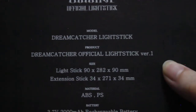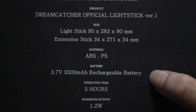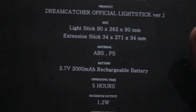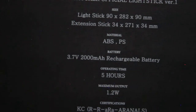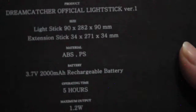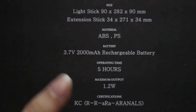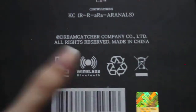So on the back we have 'Dreamcatcher official lightstick version 1,' lightstick, and extension stick. One of the things I love about this lightstick is it has a rechargeable battery. Compared to other lightsticks that usually need three AA or AAA batteries, this one's rechargeable and can light up for up to 5 hours. It also has wireless Bluetooth, which I'll show you later how to connect.